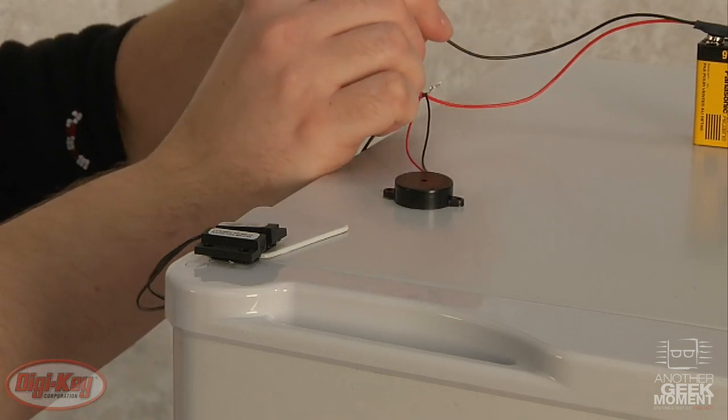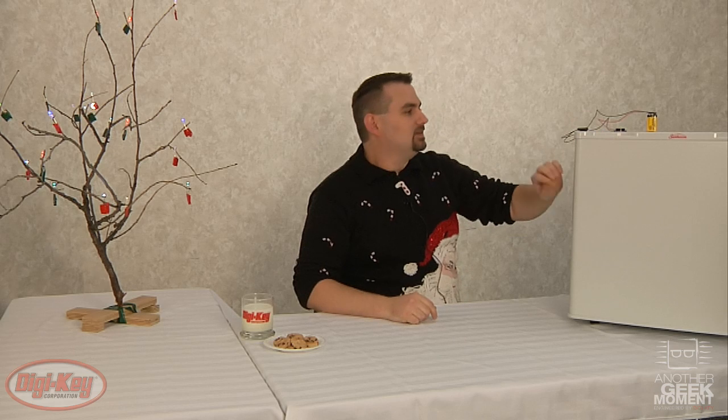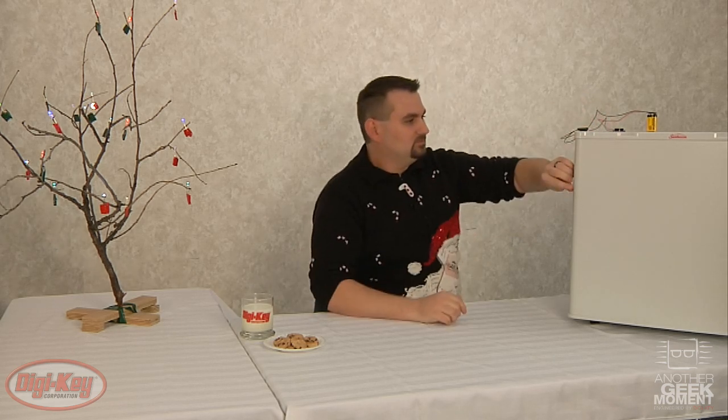Finish the final wire here. And then as the door is opened, the alarm goes off.